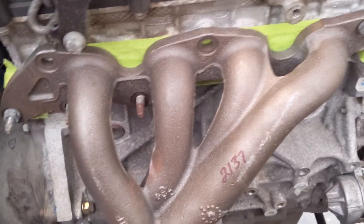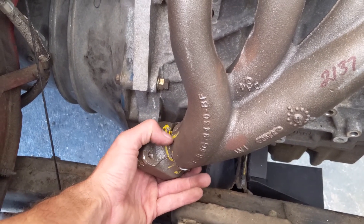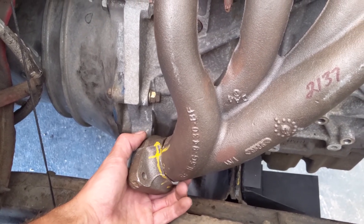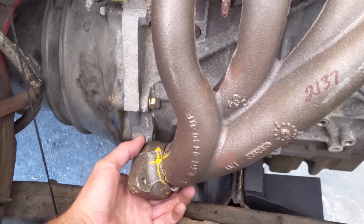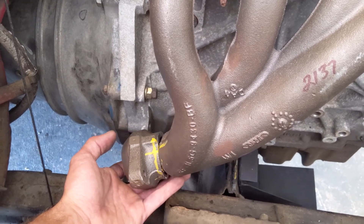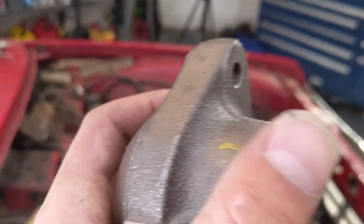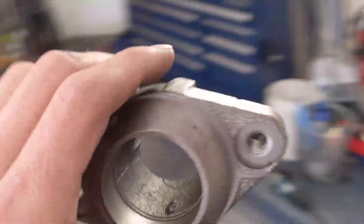We got the manifold cut and I already got it marked — you can see the line right here is my alignment mark for clocking it. Since I want to angle it this way, the yellow on the face right there is where I need to grind down. I'll do that and hopefully get it to fit like so. And after that, go in on both sides — instead of a flat cut, you want to make it more of an angle, a V, so when you put it up with the manifold you get a V-groove and it gives you more surface to weld against. I'll get the modifications done and show you one more test fit before the V-groove.